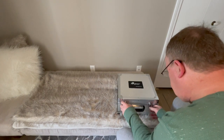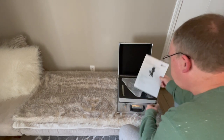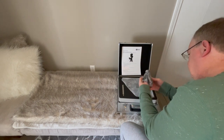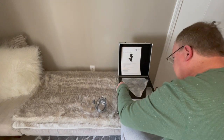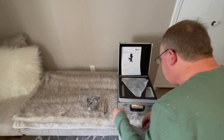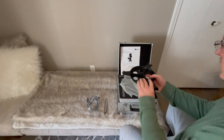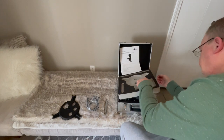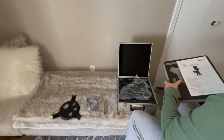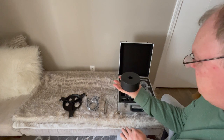Let's take a look and see what's inside. We have the quick start guide, a cable, an extension rod for the counterbalance, and a tray and stabilizer for the tripod. The material feels like some kind of cast metal — it's not plastic.